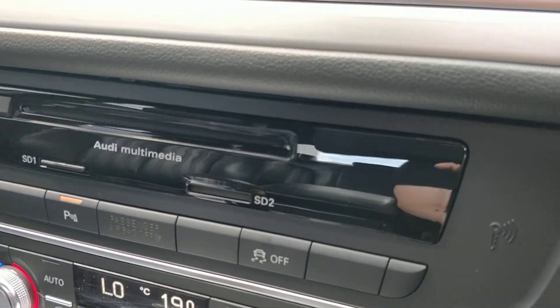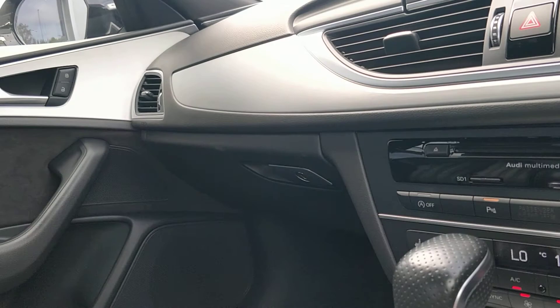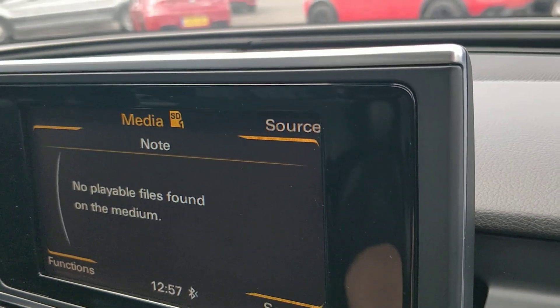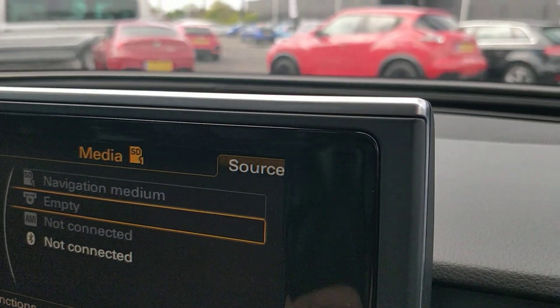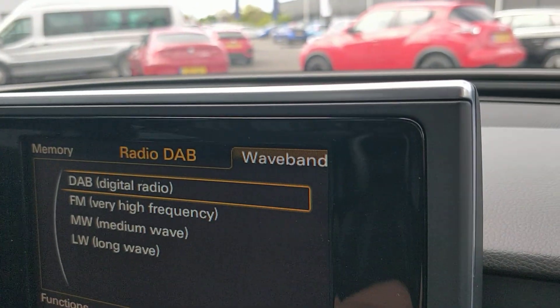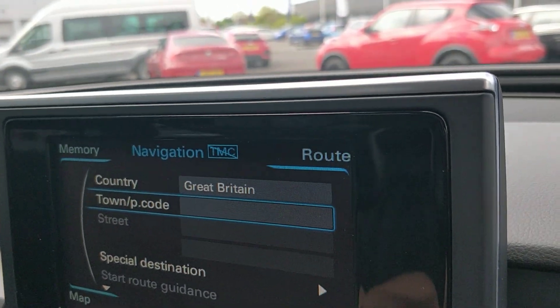Climate control, dual zone as well, so you can have one zone cold and one zone really warm. We've got SD card as an option, we've also got Bluetooth hands-free and a CD as well. And then if we go onto the radio, you've got DAB, FM, medium and long wave. And there's your nav.